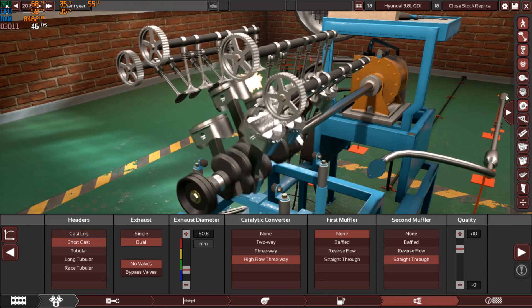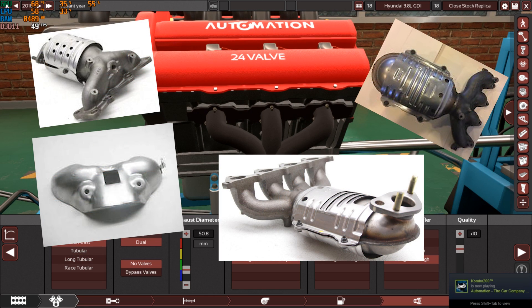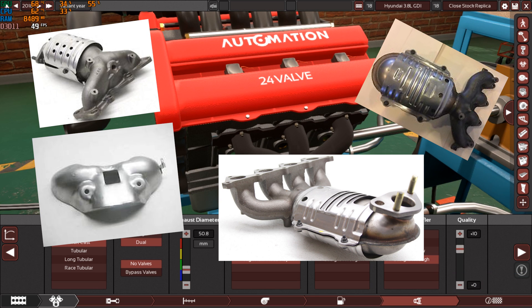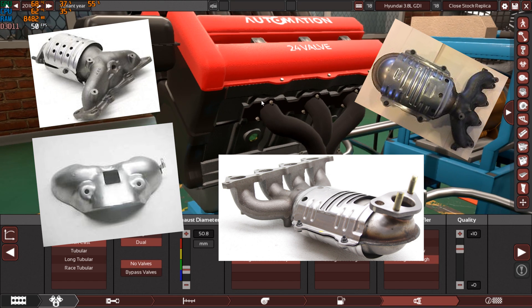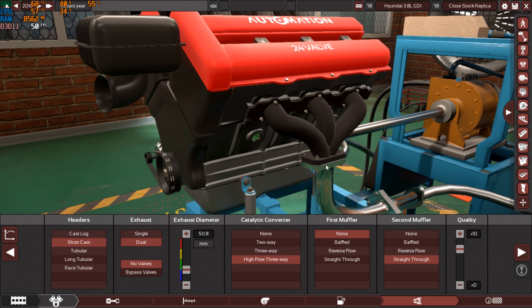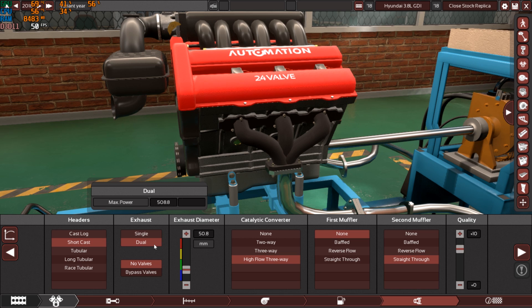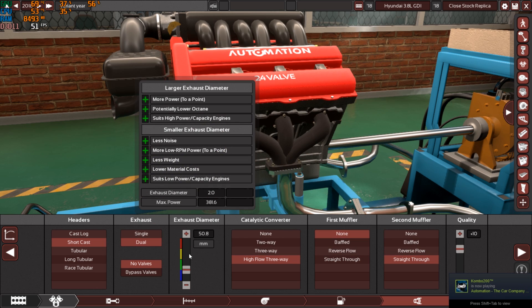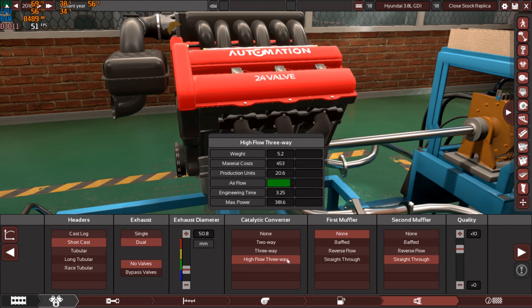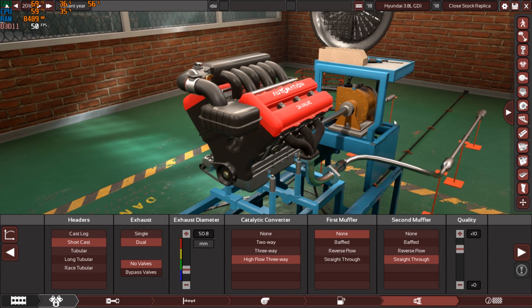I set 7,000 rpm as it seemed realistic, with plus two quality on the fuel system. I'm using short cast headers, just like the stock engine — the real engine doesn't use tubular headers but a short cast style covered with a heat shield, typical of Hyundai engines. I also used dual exhaust pipes matching the Genesis Coupe, with a two-inch exhaust diameter, high-flow three-way catalytic converters, no first muffler, and double straight-through second mufflers.